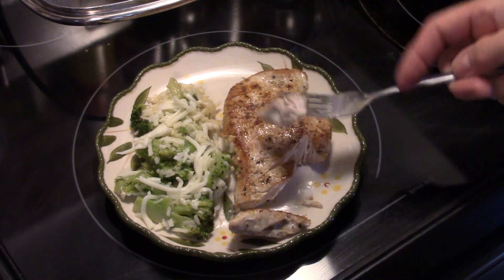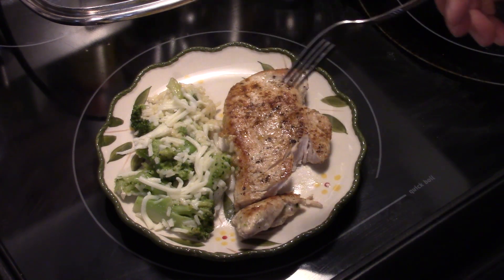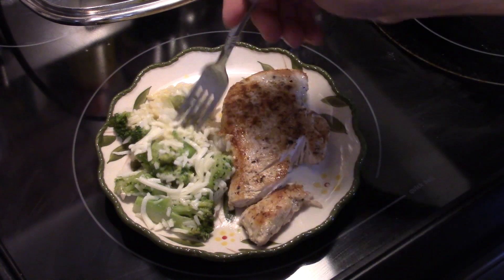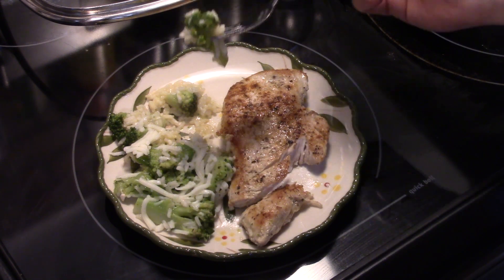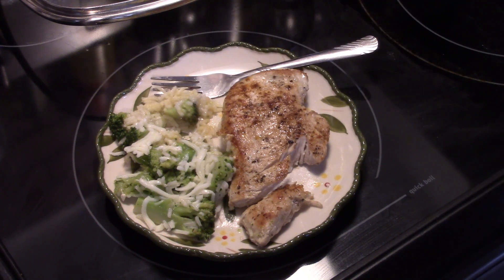You can see my chicken's cooked through — nice and tender, moist, well seasoned. A little bit of rice and broccoli with that cheese. That's really good guys. There you have a complete meal in one pot. There you have it — chicken rice skillet dinner. Give it a try! Thanks for watching, and until next time, I'll see ya.